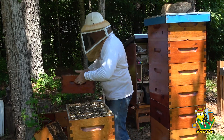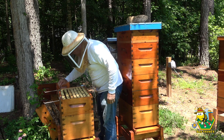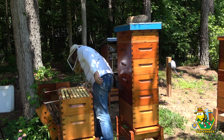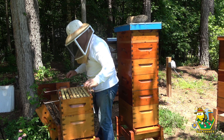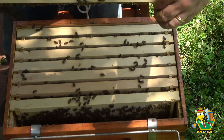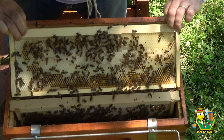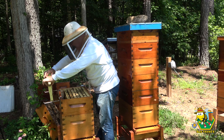Let's have a look at what's below the queen excluder. I may have honey down here; I may just have to move some boxes around. I don't want to get stung again. Okay, we are filling with honey and capping - filling with honey and capping. I don't see any brood in here.